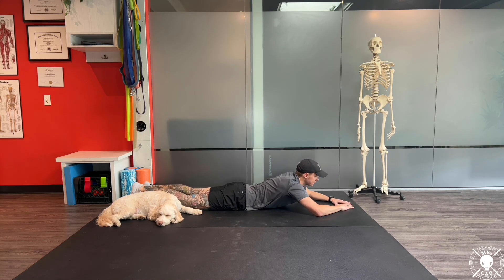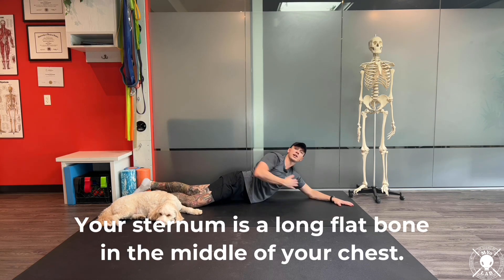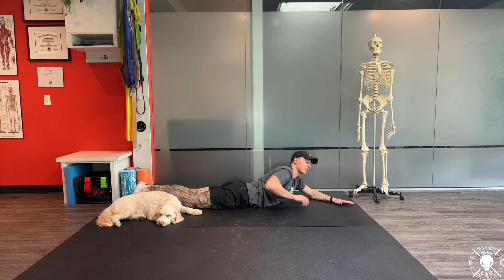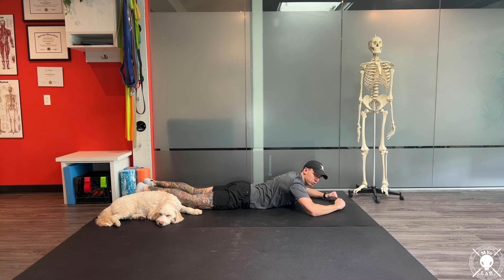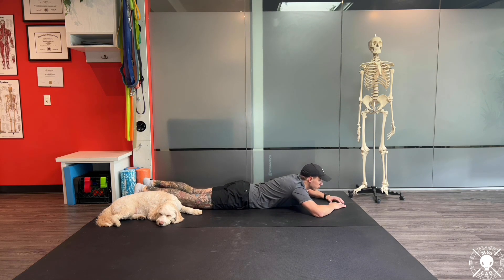We're going to move into sternum raising off the ground. In order to get our sternum or chest plate off the ground, we want to make sure that we're not cheating through other muscles — we're using our upper back. We don't want to pull through the elbows using our lats, and we also don't want to use our lower back erectors. We want to lift from our mid upper back.